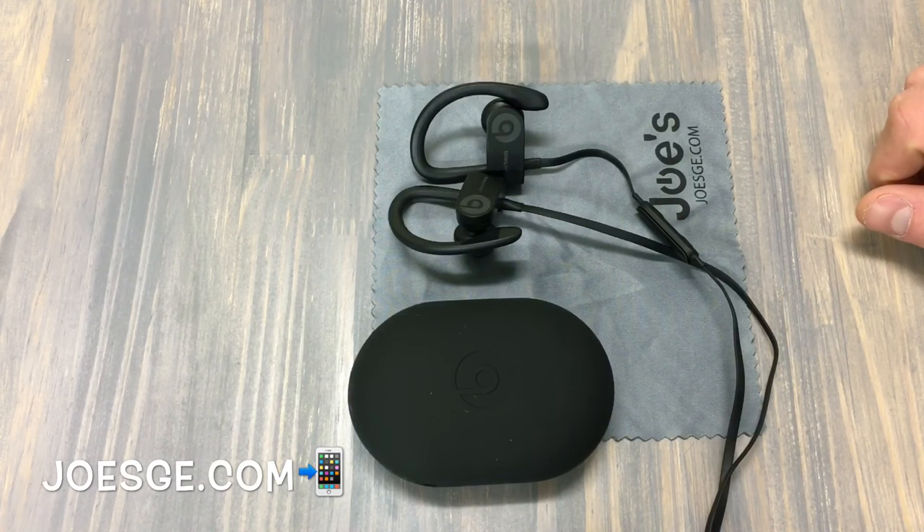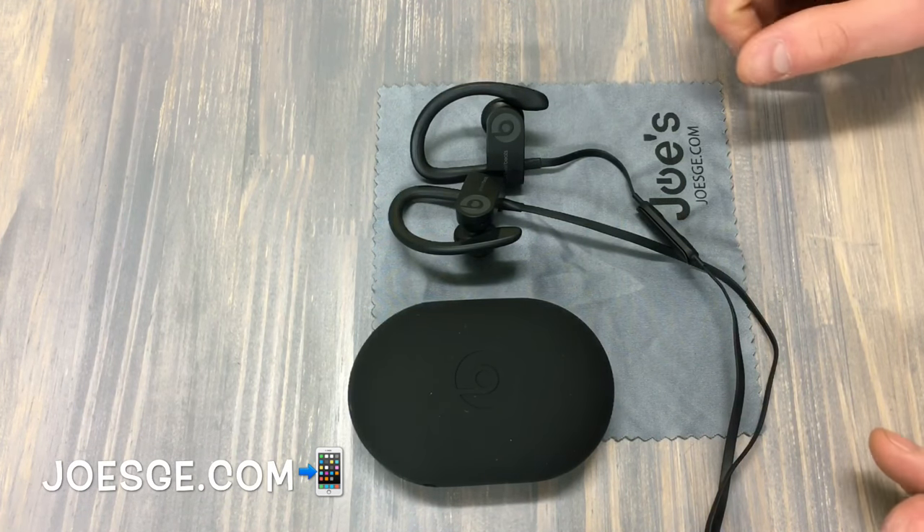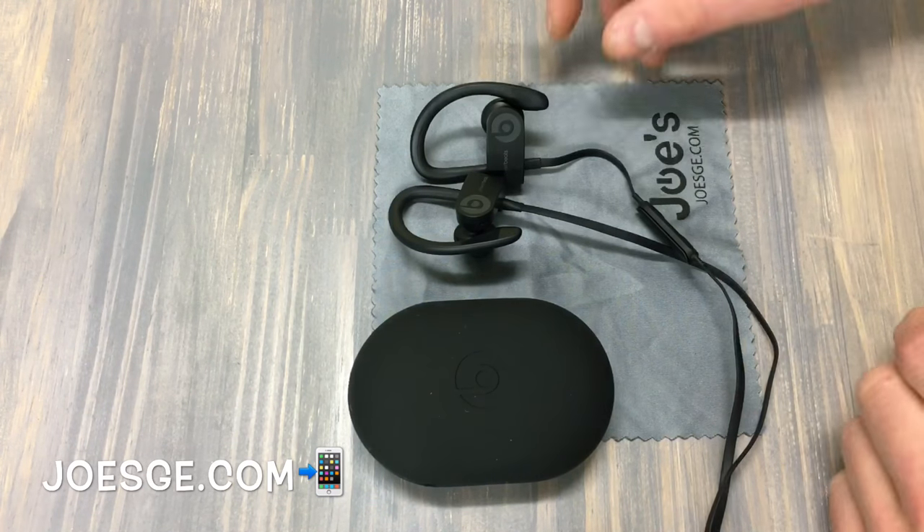Hello everyone, this is Joe with JoeGE.com and I'll show you guys how to reset your Powerbeats 3 wireless. It's a very simple process.